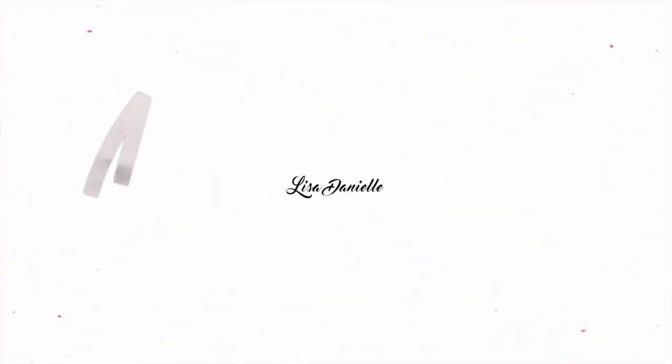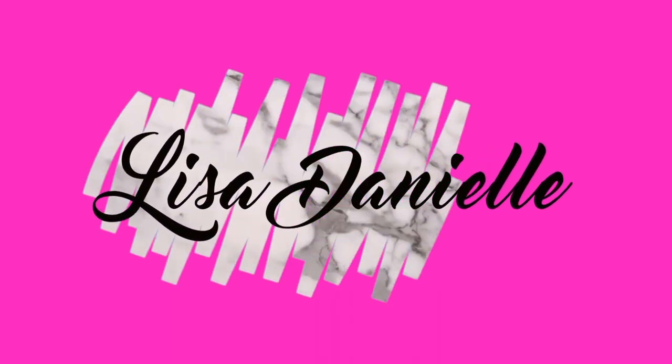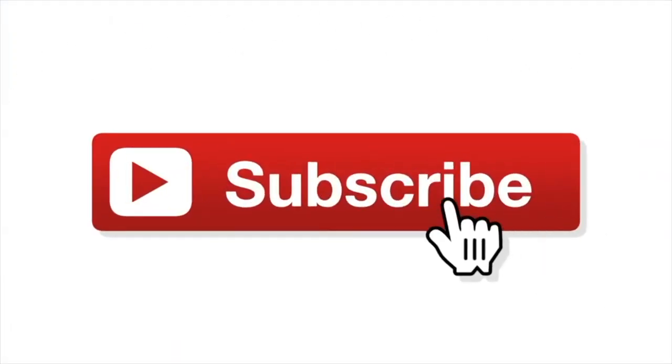It's Lisa, it's Lisa, it's Lisa Danielle — something like that. What's up world, it's your girl Lisa D and welcome, or welcome back to my channel!